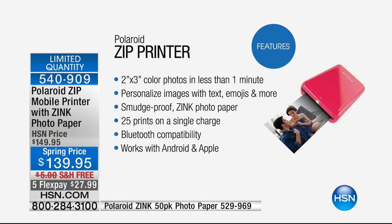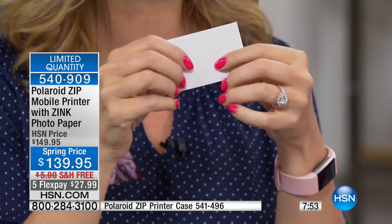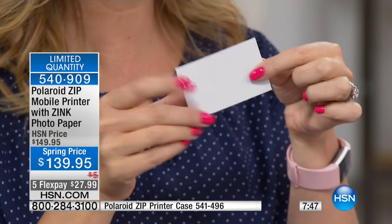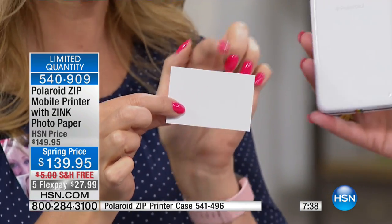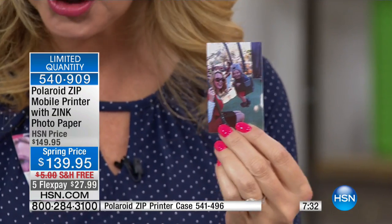Did you see this was printing and there's no wire, no cable? It's fully rechargeable. It's 2x3 inch, full color in less than a minute. The Zinc photo paper — it is smudge-proof, comes out completely dry, water-resistant, virtually indestructible prints. All you're doing is loading in the paper. It's a patented chemical process that happens inside the paper — that's where the color comes through with these beautiful, high-end colors.